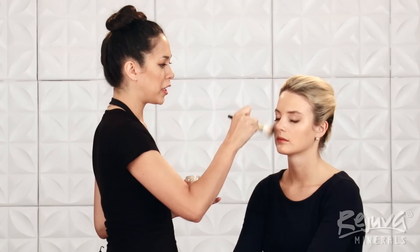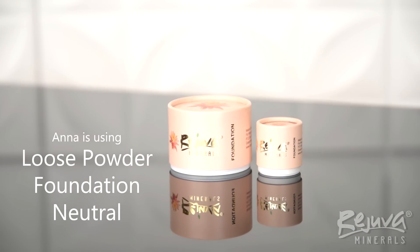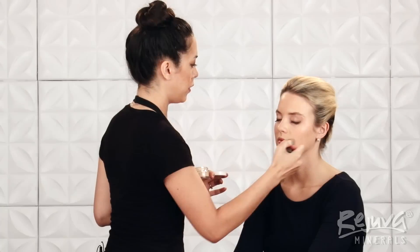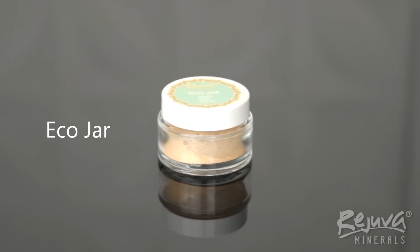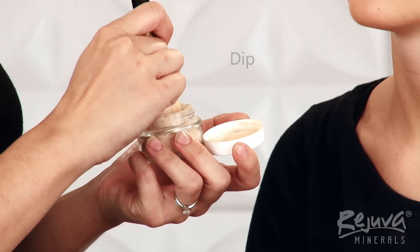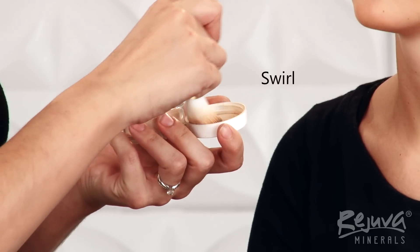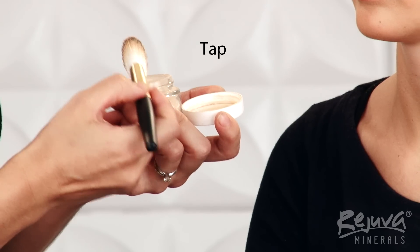Then, using the Soft Blush Brush, I'm going to set the Tinted Moisture Cream for a flawless coverage that lasts all day. To apply the loose powder, I'm going to open my reusable Rejuva Minerals Eco Jar with the Loose Powder Foundation in neutral. I'll dip the Soft Blush Brush into the loose powder, swirl my brush inside the lid to coat the bristles, and then tap off the excess to avoid a messy application.